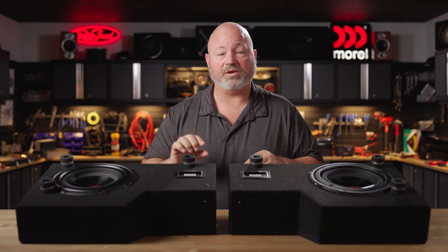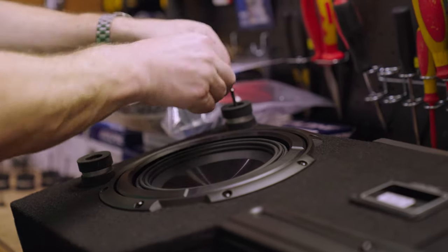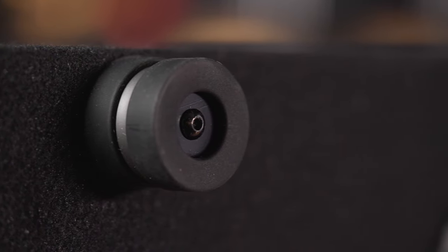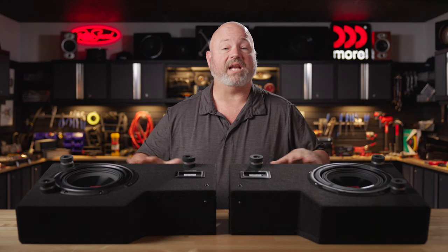You'll also notice here on the bottom of each sub enclosure are three one-inch tall stacking feet. There are spacer rings so that you can put these feet at different heights. This will allow you to make sure the box sits nice and flat even when your floor is uneven. Also, that one-inch tall space is perfect for allowing the bass to radiate off of these down-firing woofers.